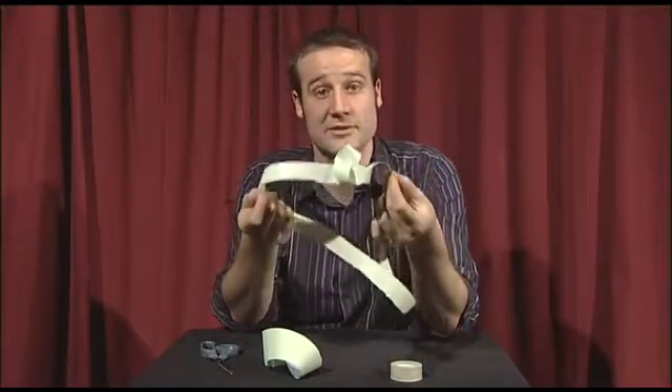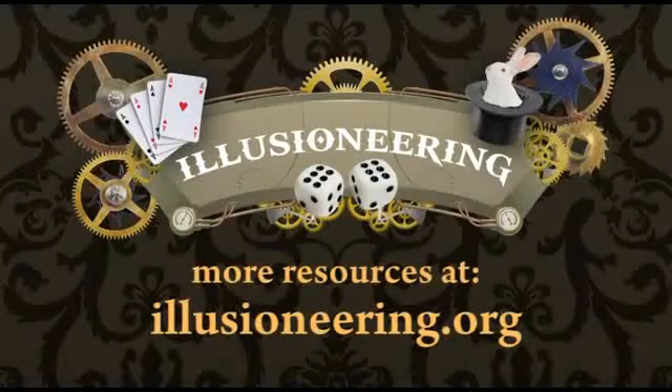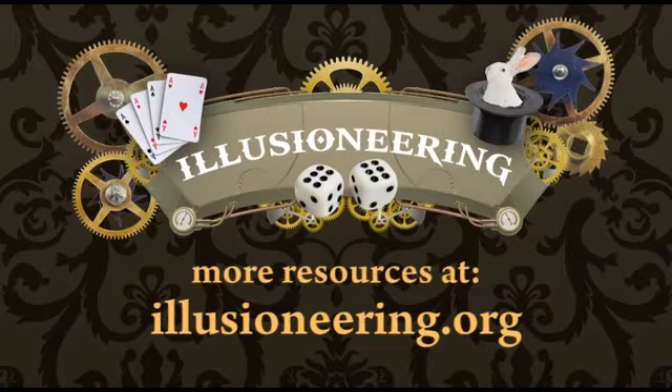And that I'm going to leave for you to work out. For more about the maths and science behind this and other magic tricks, as well as PDFs and video resources for teachers, please visit illusioneering.org.